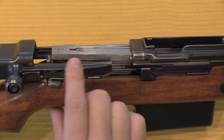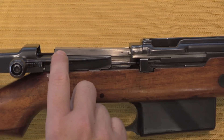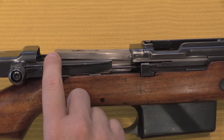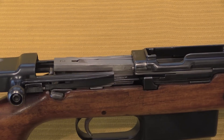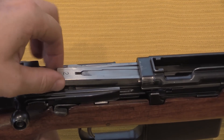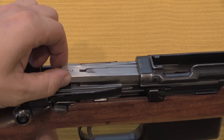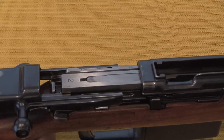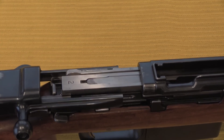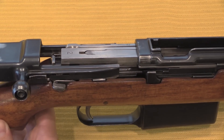One potential problem when working on this rifle: the bolt can tip up at the end of travel. If you're not familiar with exactly how to operate it, it's very easy to try and push this back into battery with the bolt tipped up, which will cause it to jam up and be a gigantic pain to deal with. And that is one of the issues that they appear to have fixed with the M29A.